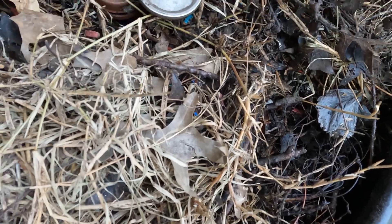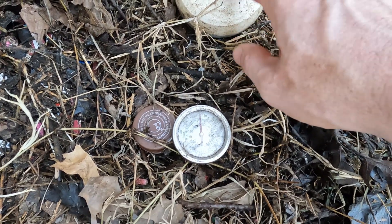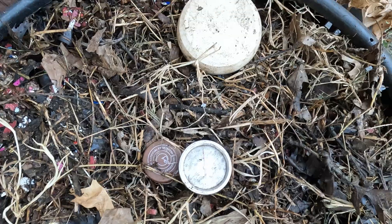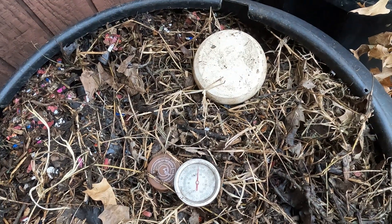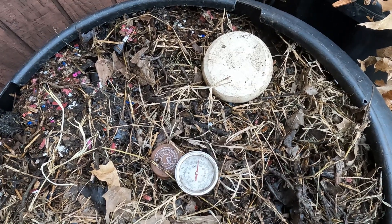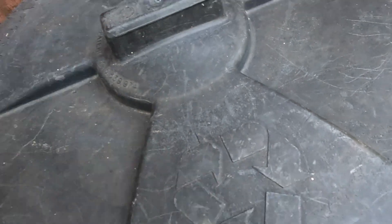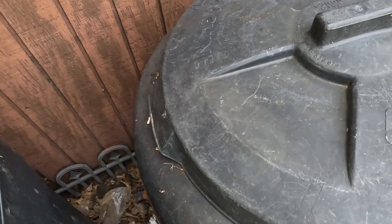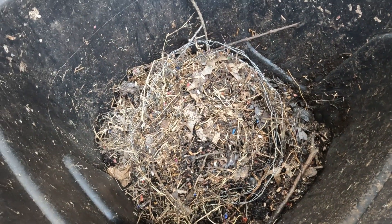Another option if you want to be more high tech is you can buy something like this — it's a compost monitor, straight out of Australia. You can download an app; it has a zip cord, you'll need to charge it, and it gives you precise detail of how much water and how much gas is being produced. I do like to use that to check in for more precision. So far this compost is very promising — I can feel heat emanating when I open up the lid.